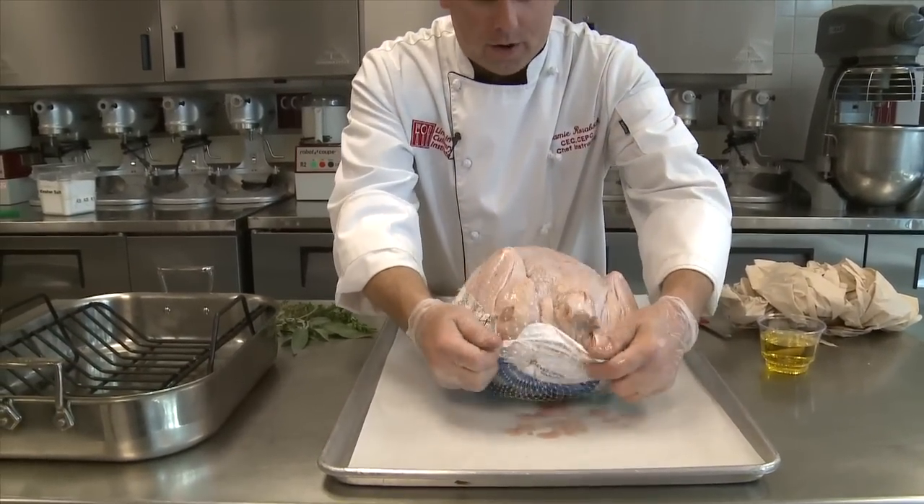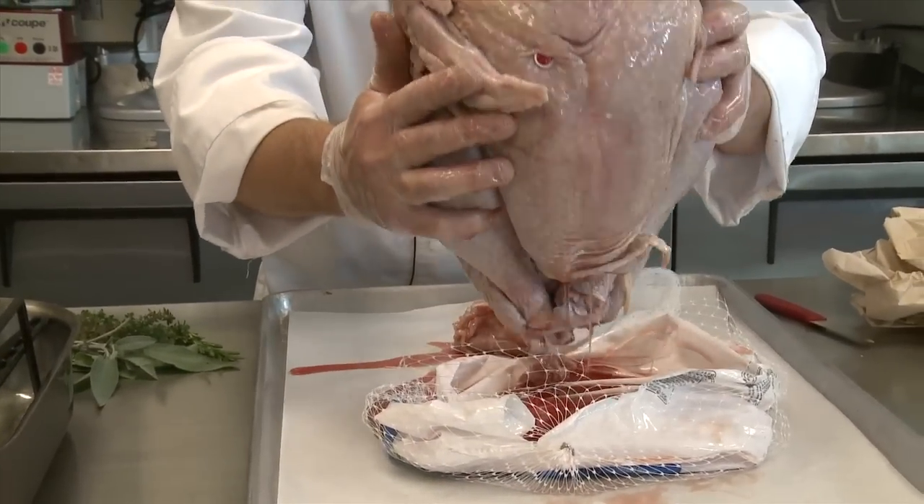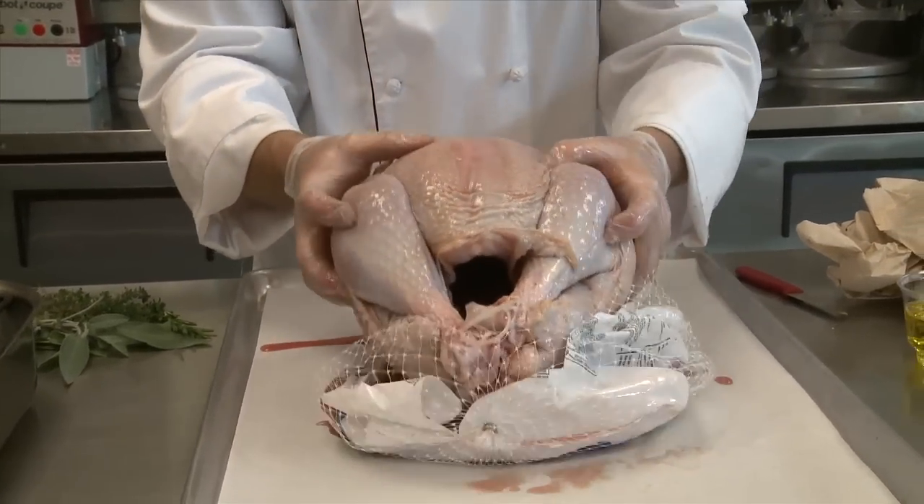A turkey, whether it's fresh or frozen and thawed, is going to be very moist and very wet. That's kind of counterproductive when it comes to roasting it properly.